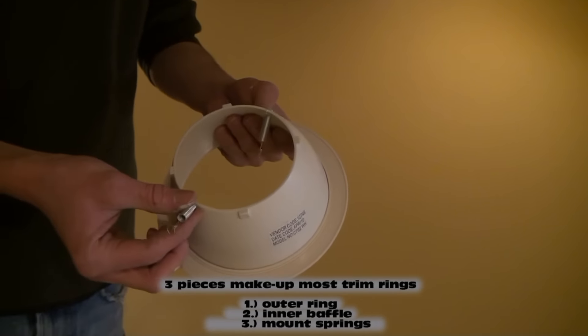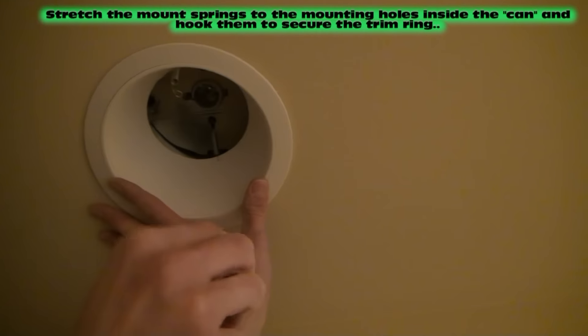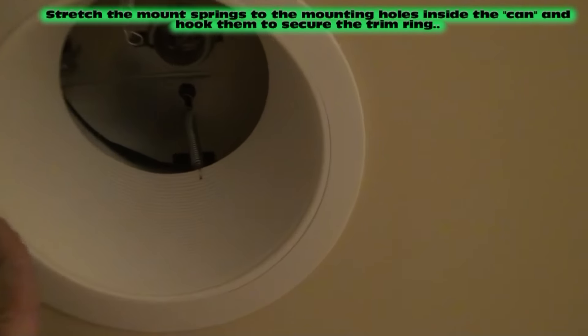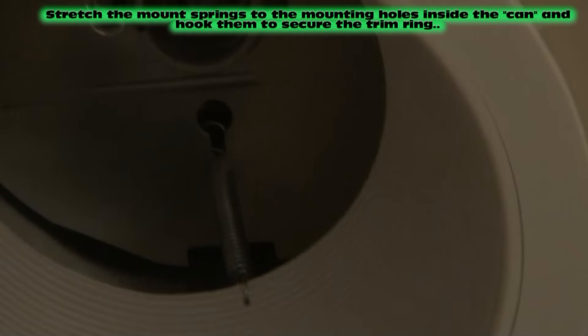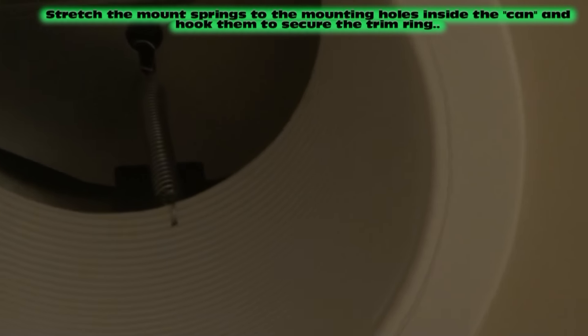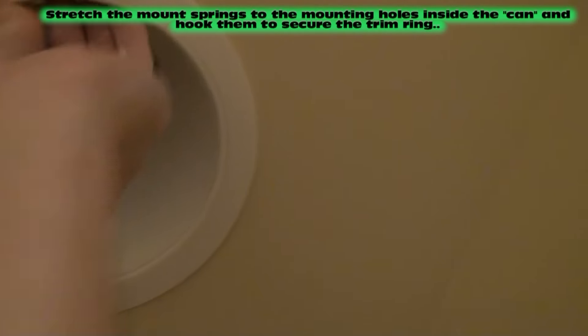And then you can see there's two springs. Flip your springs inside and push it up into the ceiling, and then what you're going to do is stretch the springs up — there's little holes in the top of the can where they just hook right on. You can see that up in there; you just stretch the spring and hook it into the hole. Do that to both springs.